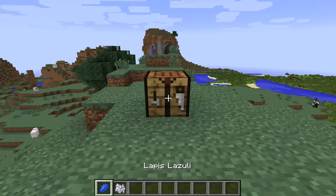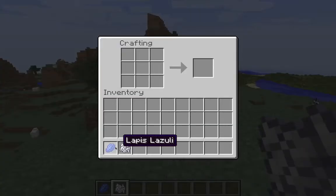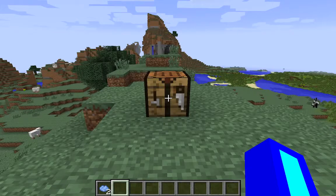Basically all you need is one lapis lazuli and one bone meal, and you're going to go into your crafting table and take your lapis lazuli and place it just like this, and your bone meal just like this, and there you end up having two light blue dyes.